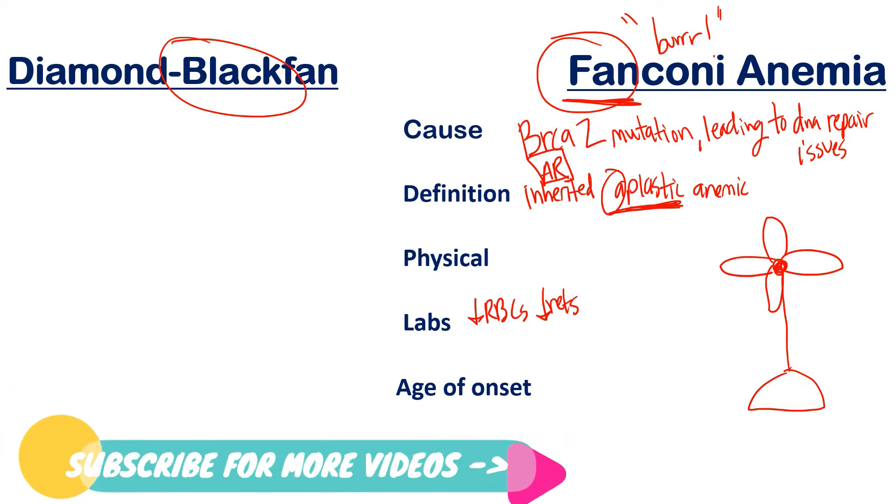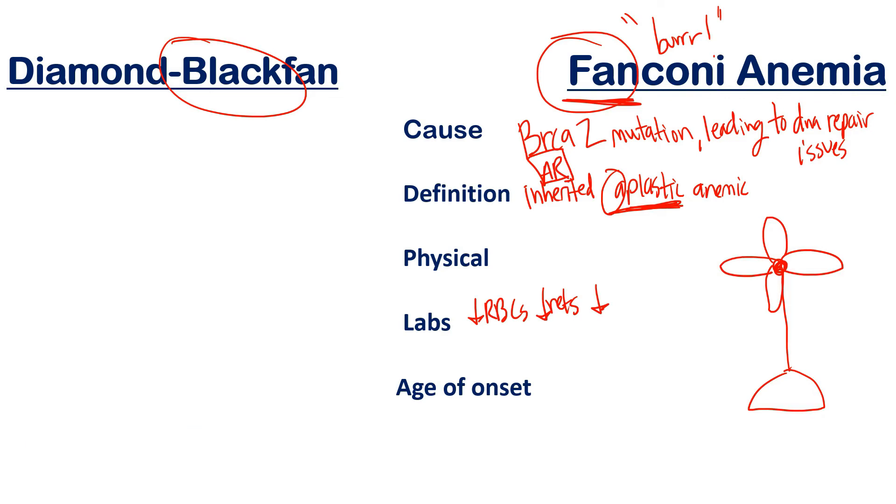In the labs for Fanconi anemia, you'll see decreased RBCs and decreased reticulocytes, just like in Diamond Blackfan — but it extends to all other cell types. You'll also see decreased WBCs, decreased platelets, and decreased megakaryocytes, which produce platelets. All cells from the bone marrow will be decreased. That is the definition of aplastic anemia.